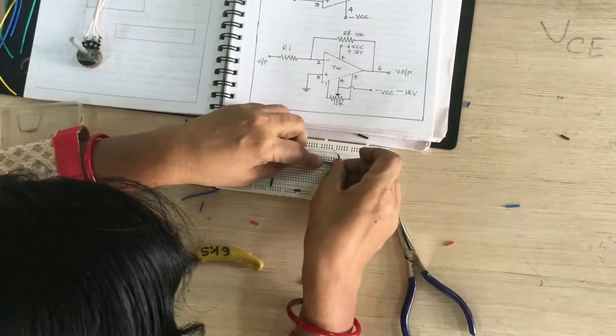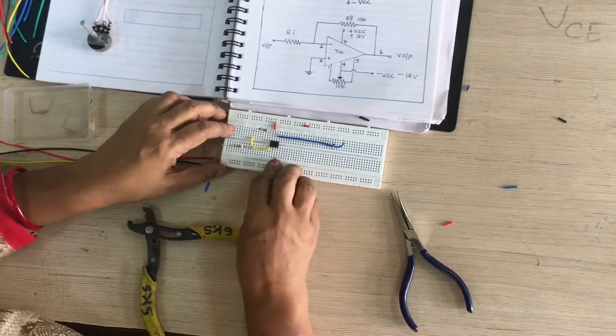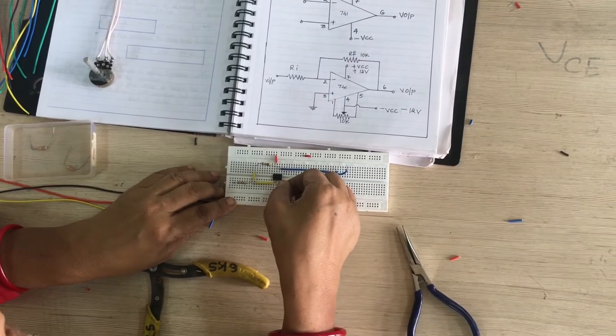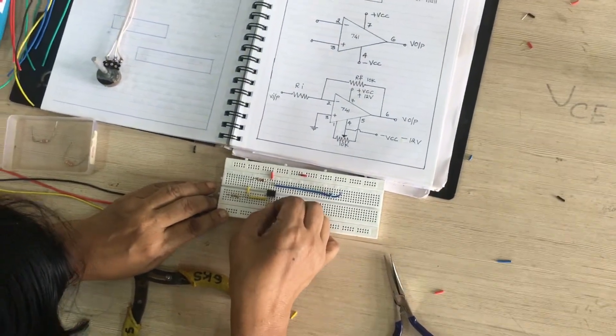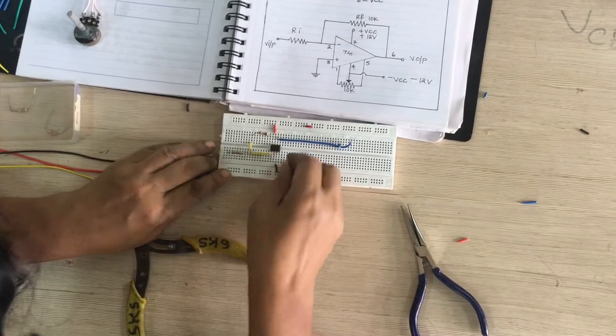Pin number 6 is your output. Pin number 3 is your circuit ground — that is pin 1, 2, 3 — this is your ground, indicated with a black color wire.